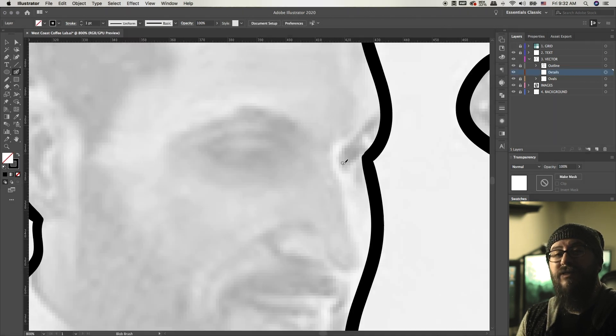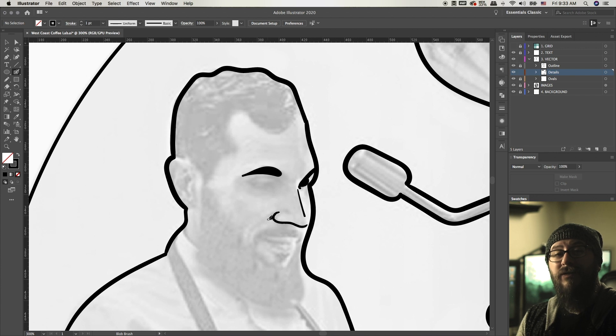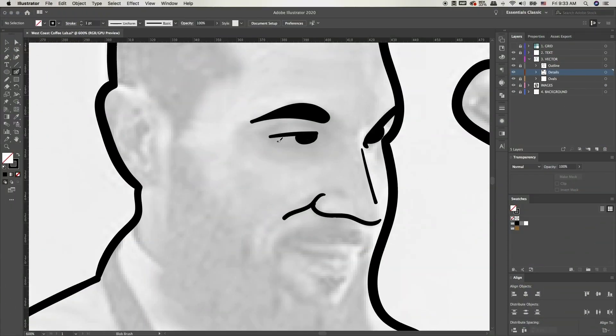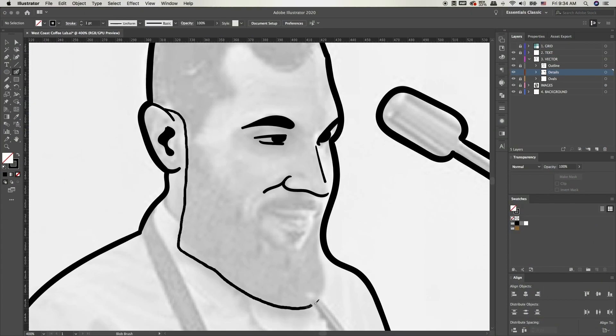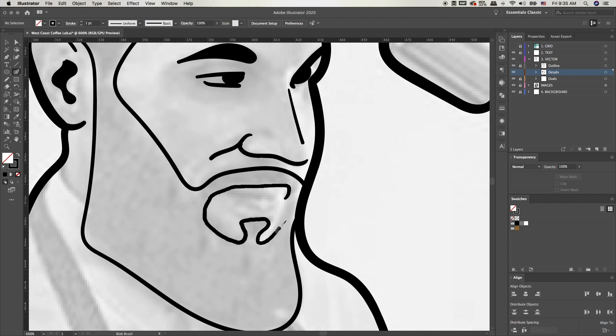Enjoy the rest of this time lapse video and stay tuned till the end to see not only the final design but some mock-ups I made for this coffee design. Hope you guys enjoy.